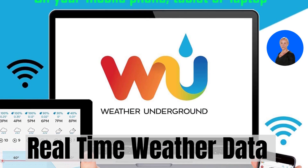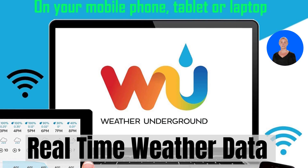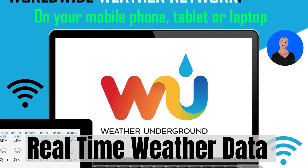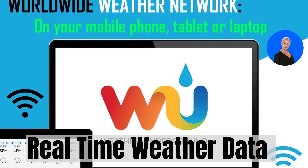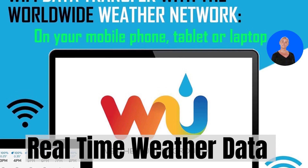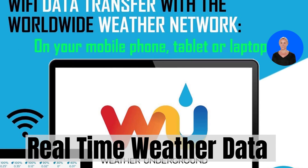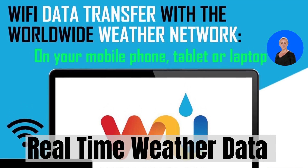The SaneLogic weather station is compatible with Weather Underground and Weather Cloud. You can view, store, analyze, share, and compare data from your local weather station with beautiful and customizable charts and graphs. All the essential weather information — temperature, humidity, air pressure, wind speed and direction, precipitation, and UV radiation — can be accessed on your device.